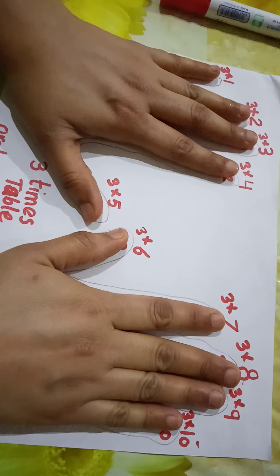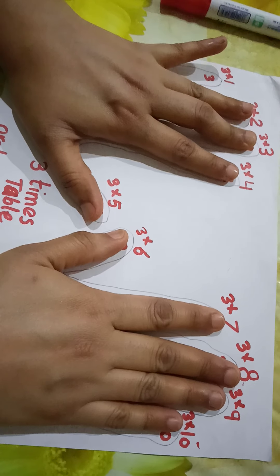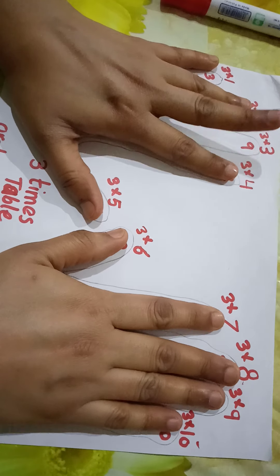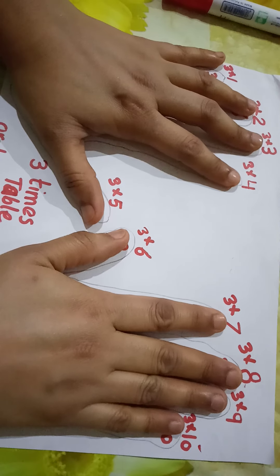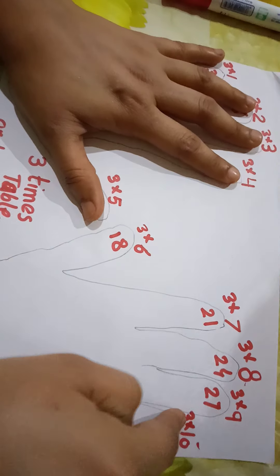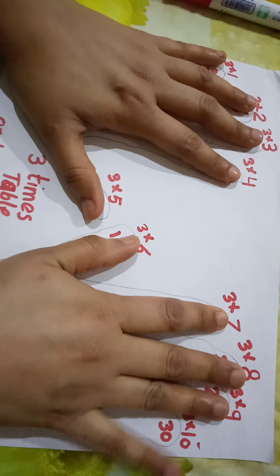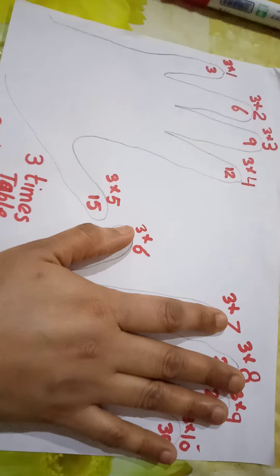Now let's practice orally: three ones are three, three twos are six, three threes are nine, three fours are twelve, three fives are fifteen, three sixes are eighteen, three sevens are twenty-one, three eights are twenty-four, three nines are twenty-seven, three tens are thirty.